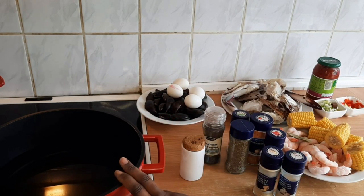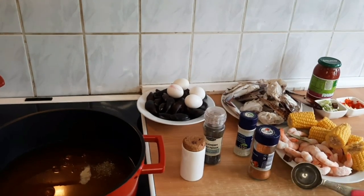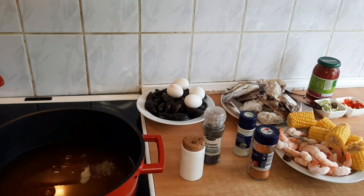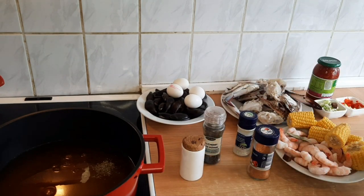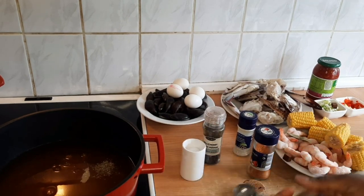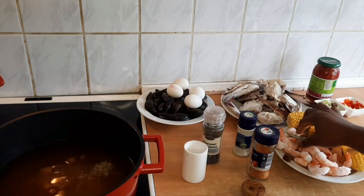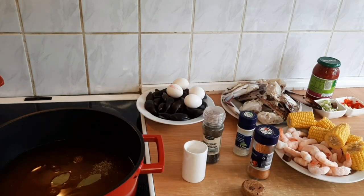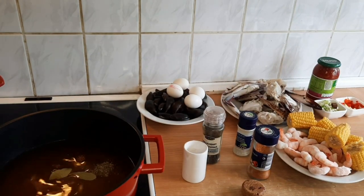In here I have about four cups of water. What I did was add one tablespoon each of the spices and ingredients into about four cups of water. I'm going to add salt.